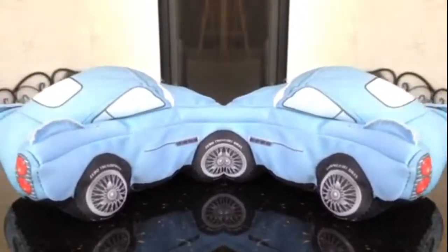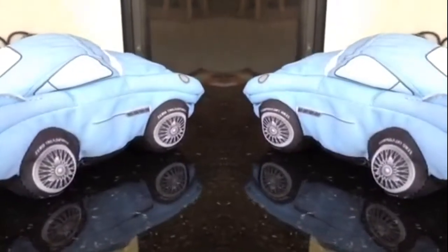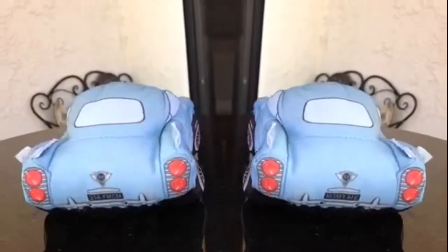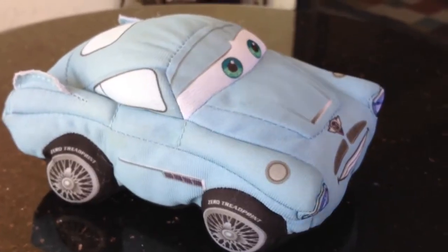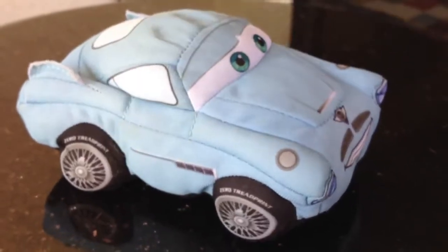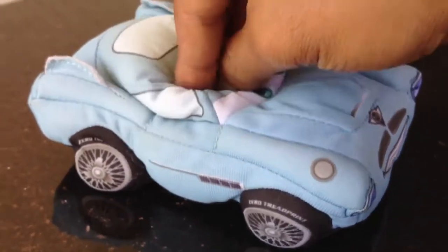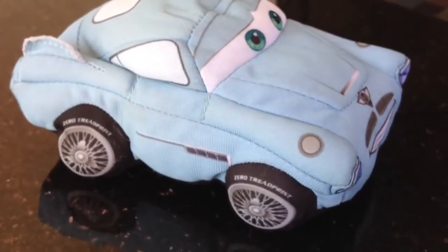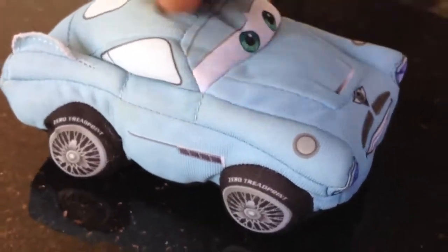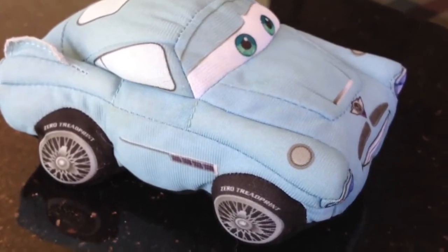Welcome to Disney toy collection channel. Today I have three plush characters, and one of them even talks. Let me show you how to make it talk — just press it. It introduces itself. That's Finn McMissile.